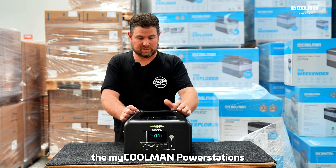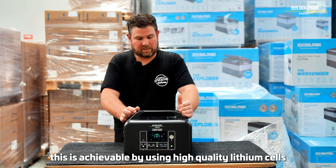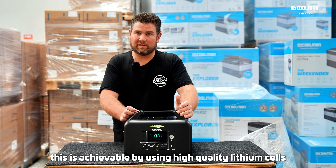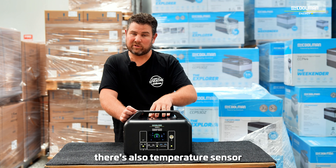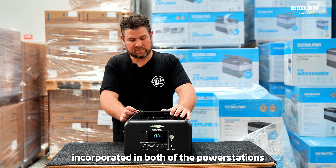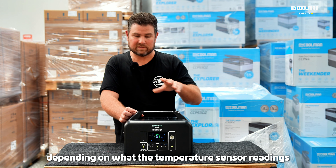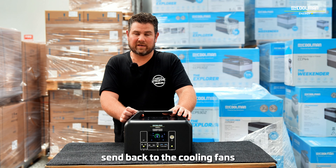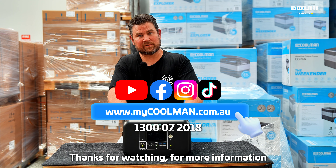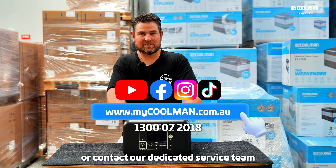The MyCoolman power stations both have a 2,000-cycle life expectation. This is achievable by using high-quality lithium cells. There are also temperature sensor cooling fans incorporated in both power stations, which will keep the cells cool and cycle in and out depending on what the temperature sensor readings send back to the cooling fans. Thanks for watching. For more information, subscribe to our channel, head over to the website, or contact our dedicated service team.